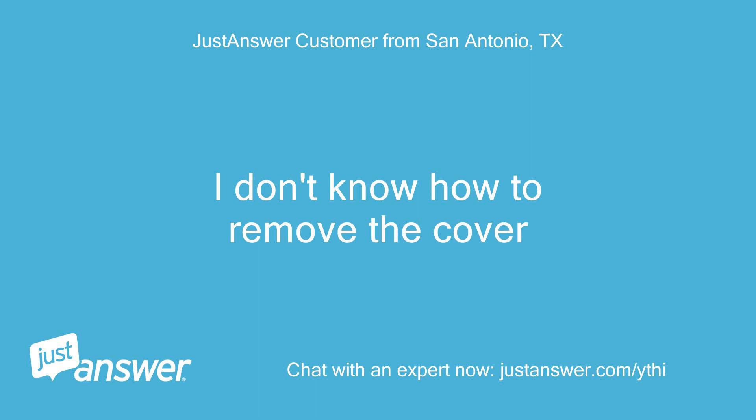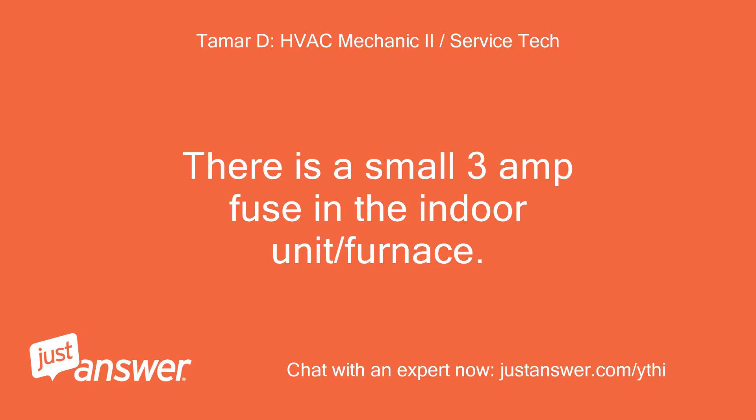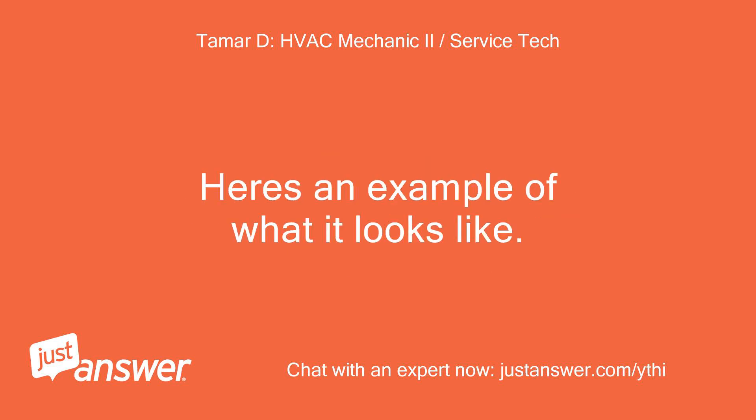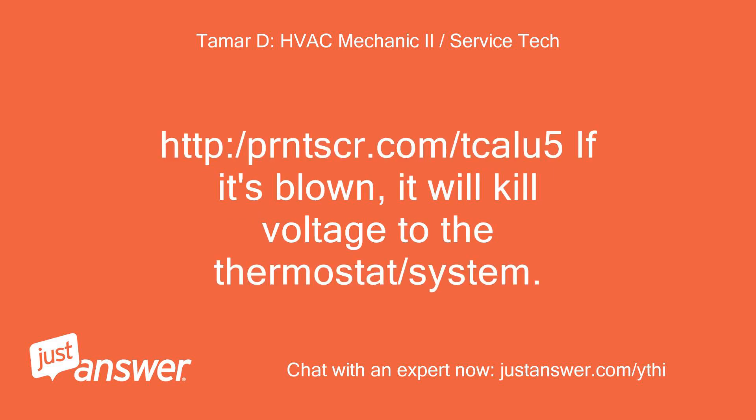I don't know how to remove the cover. There is a small 3-amp fuse in the indoor unit or furnace. It's usually stuck on the control board itself, and it's purple. Here's an example of what it looks like: http://prntscr.com/kalu5. If it's blown, it will kill voltage to the thermostat and system.